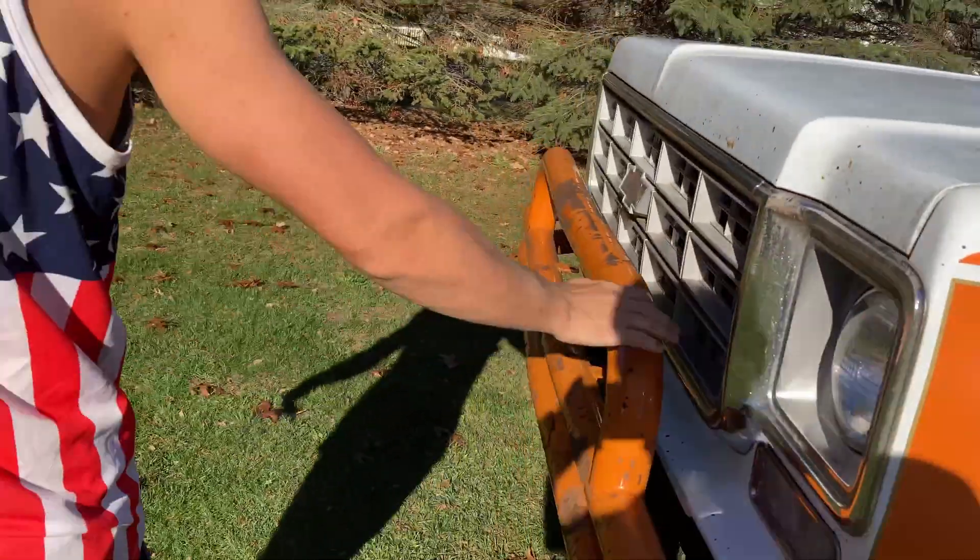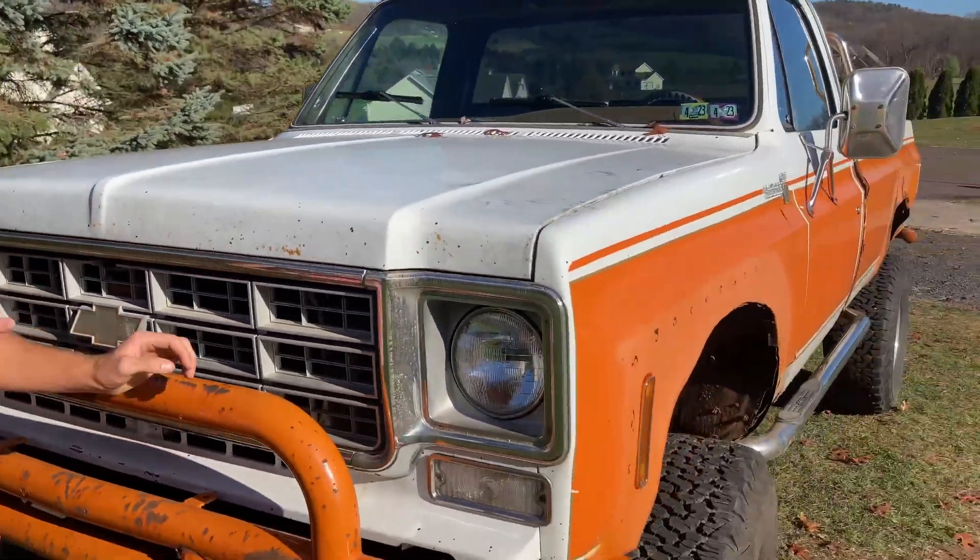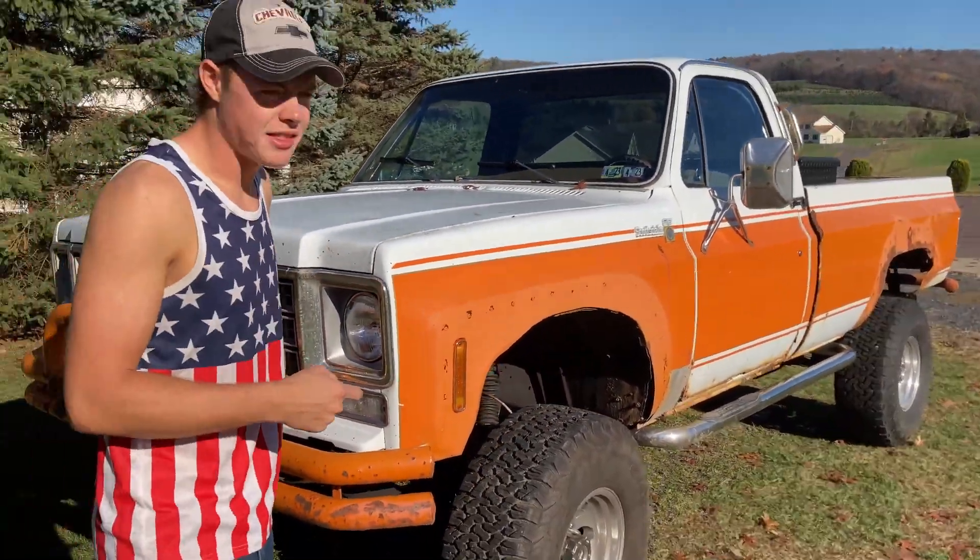Cover up the rust, sand it, whatever. Get the whole thing repainted. So, do you guys think we should keep it the same color when we repaint it? I think we should.